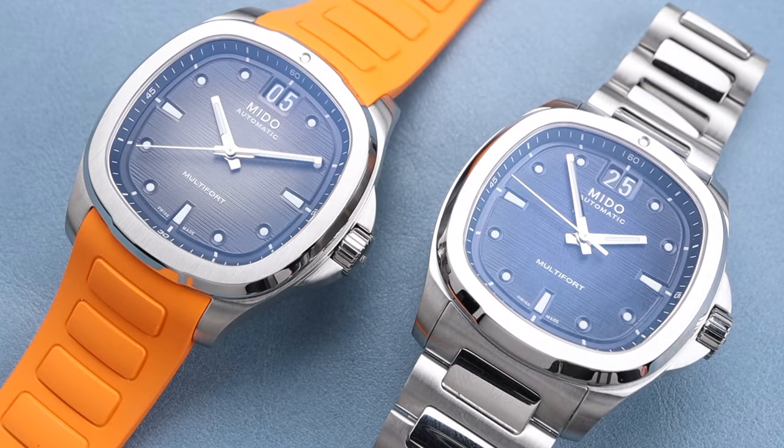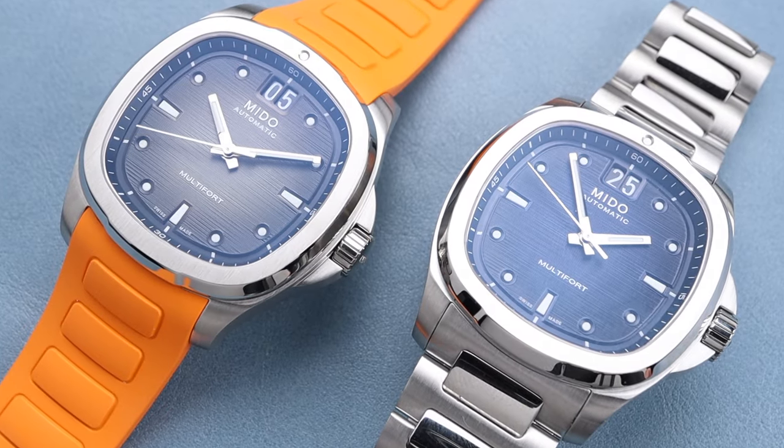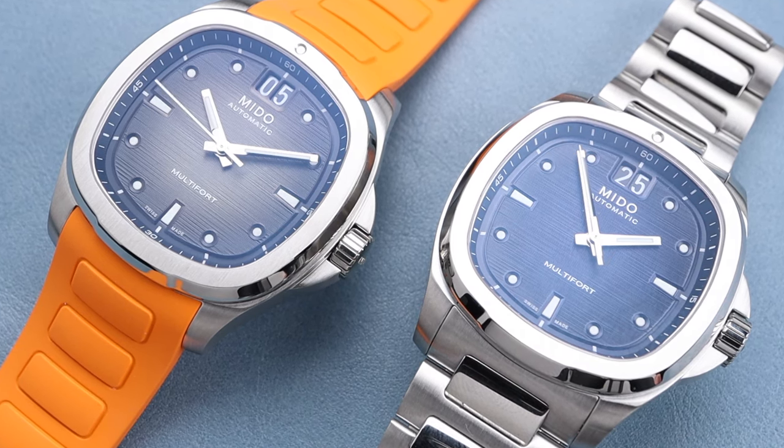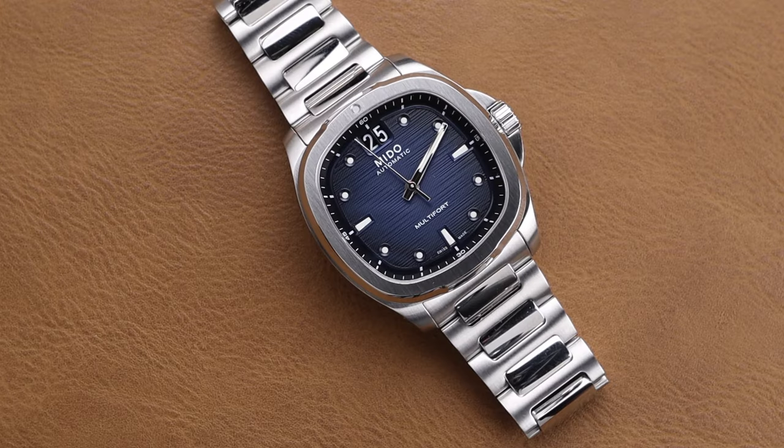Having both the option of this gorgeous H-Link style bracelet and the rubber strap makes this a very versatile combination. This watch does come supplied on one or the other, so if you'd like to have the option for both — which would be wise because it is a quick-release system — you'll have to add that secondary.